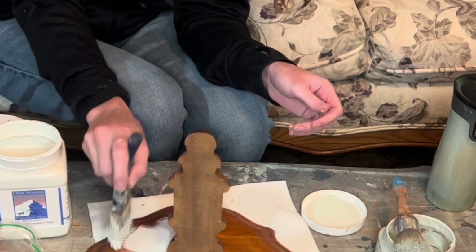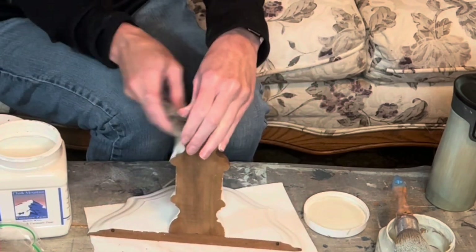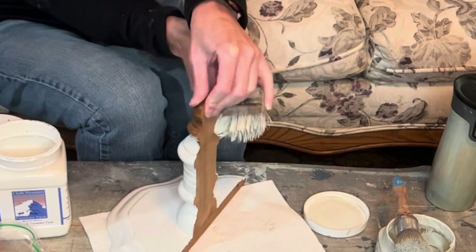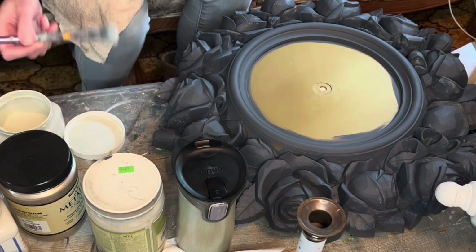So for this little corbel shelf — this was actually a solid wood one, it's so cute. I wanted to go all the way white with this and then distress back some of the wood. But then I'll zhuzh it a bit as well. So I'm going to get to the dry brushing.